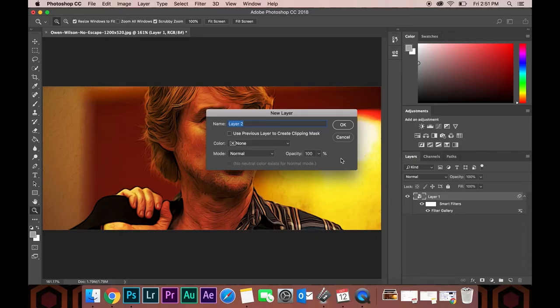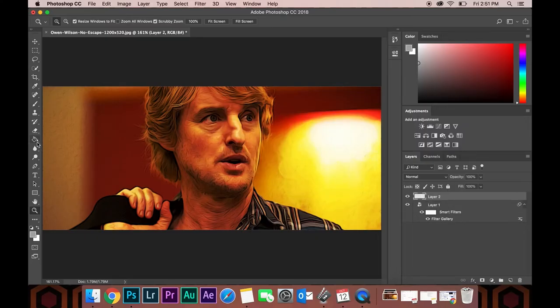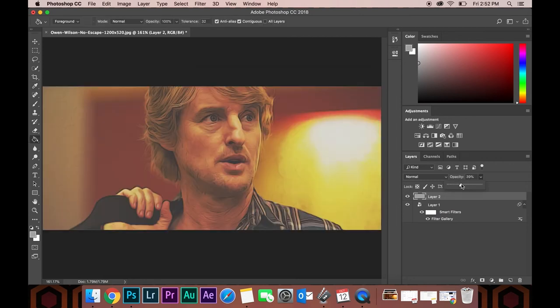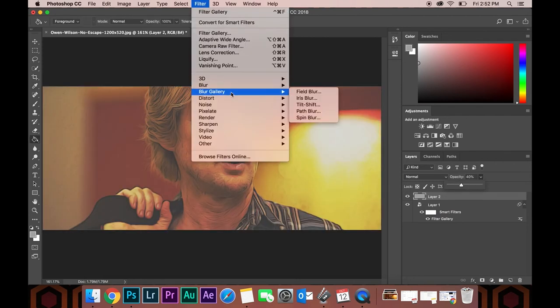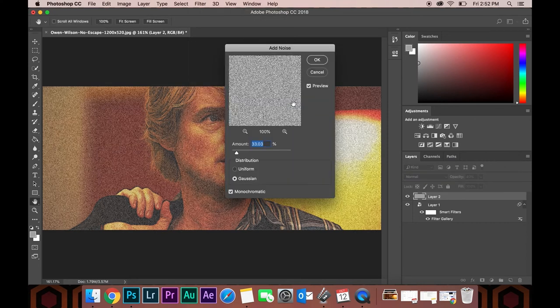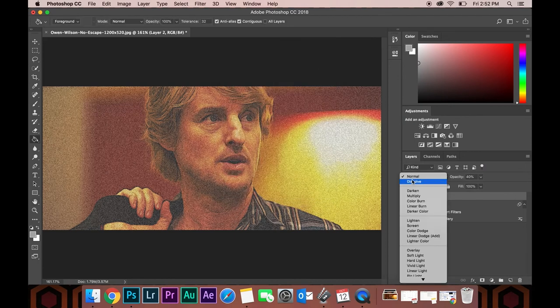The last thing we're going to do is create a new layer, fill it with some kind of gray color. We're going to set the opacity down low, like 30 to 40%. Then we're going to go to Filter, Noise, and Add Noise. We'll just move that slider around until we're happy — I kept it relatively low, it's up to your taste. Once we're good here, we'll just set this to Overlay. And there we go — it's beautiful. This technique can really give you a unique look to your high-contrast photos.